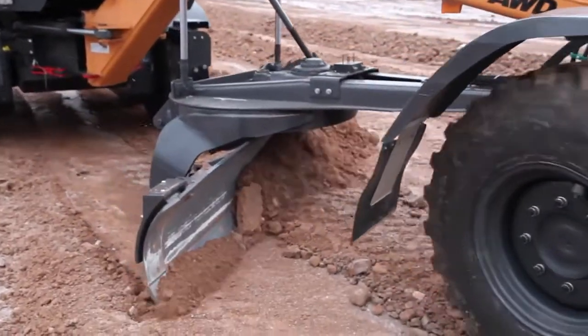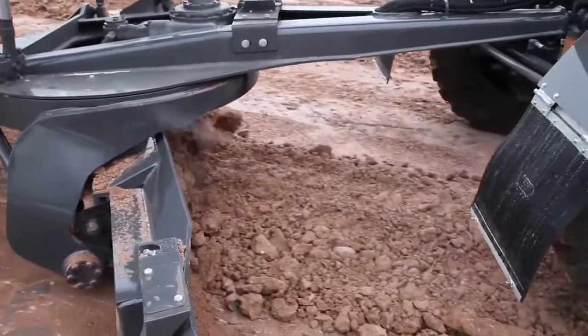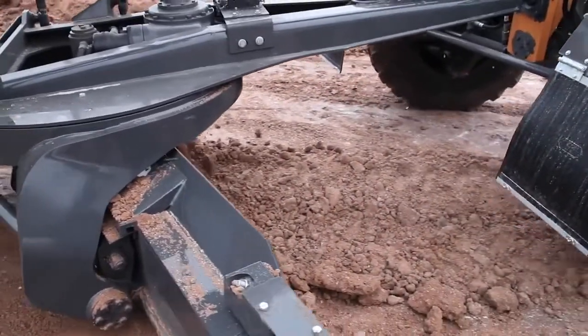The C-Series all-wheel drive models feature a creep mode, which at the push of a button engages only the front two tires for finished grading, or applications with tight tolerances.